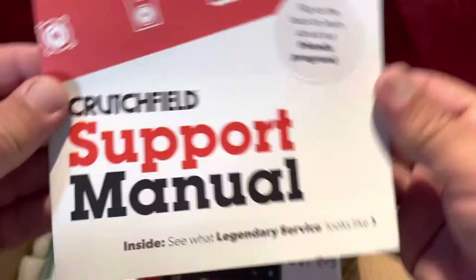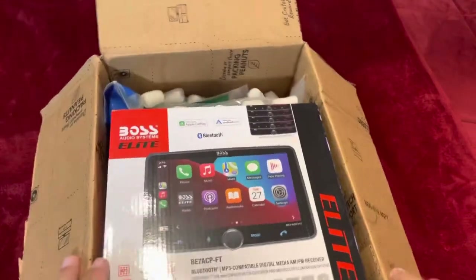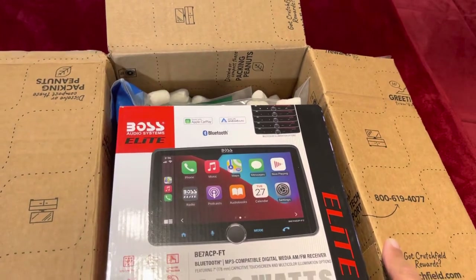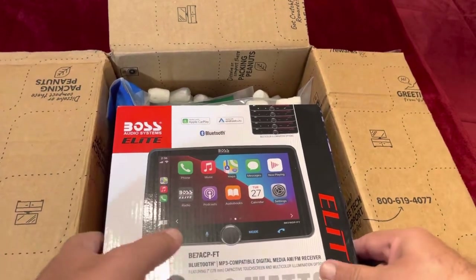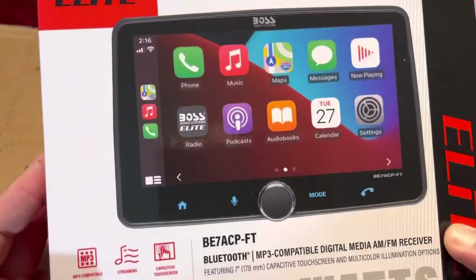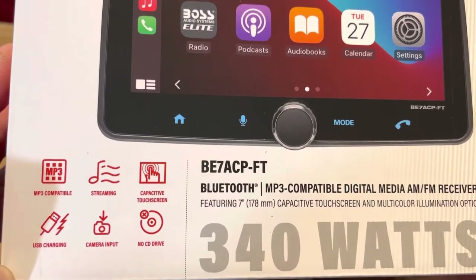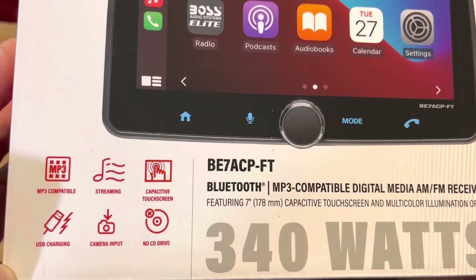So this is the Boss Elite Audio System — it was on sale and I was saving close to $150, so I said I'm gonna go for it, especially for the support they give you. Basically this is MP3 compatible, has streaming capacity, a touchscreen, no CD drive, camera input, which is good, and USB charging.